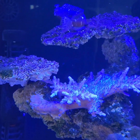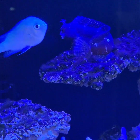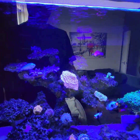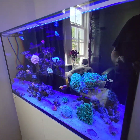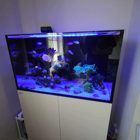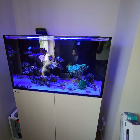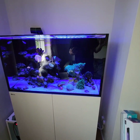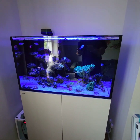You can see the lawnmower blenny going to town on the rock up there. Apart from that, the lights give a great natural blue, shimmery pop to the tank. I'll add all the screenshots of the settings inside the video. Check out the AI Blades — thanks for watching, take care.